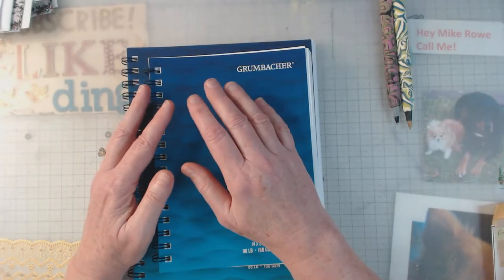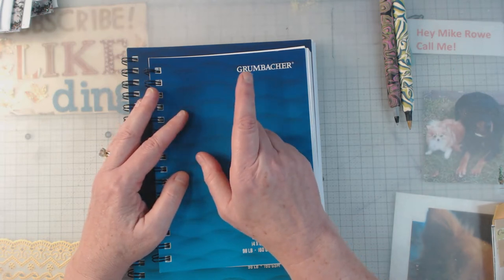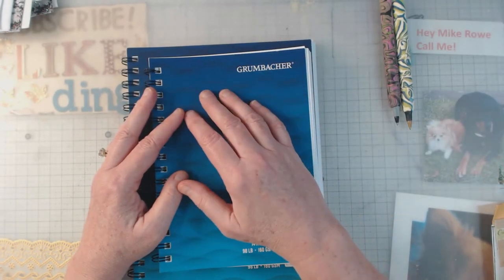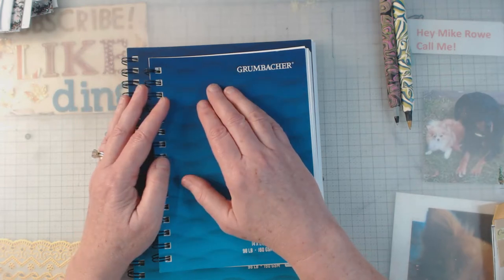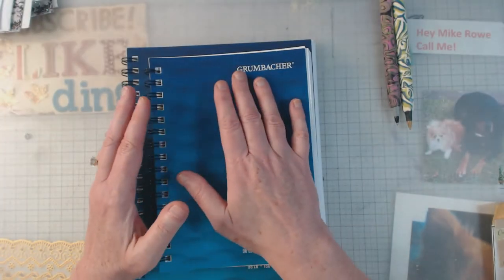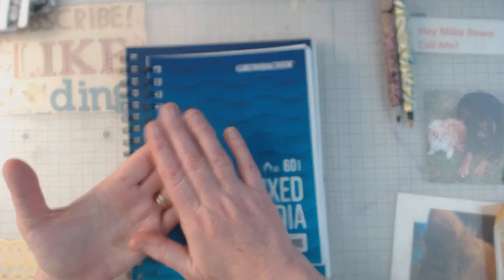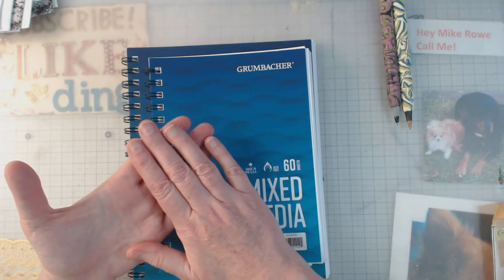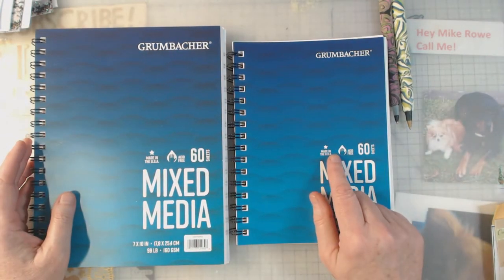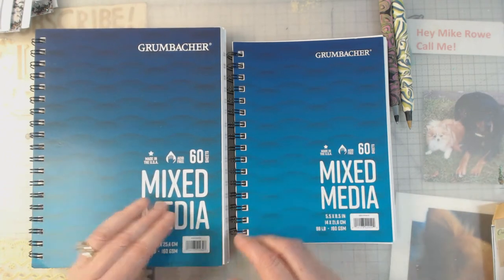You won't be able to work ahead, but you can always catch up. Life gets busy and you might miss a week. It was suggested to get yourself either a hardback book that you prepare ahead of time for your collaging, or what I'm going to use — I haven't really decided yet, but I'm leaning toward this one. I just picked these up at Walmart — nothing really expensive.